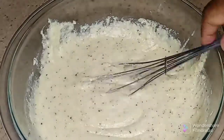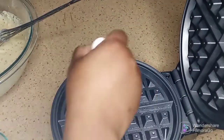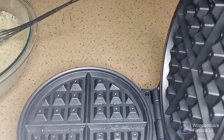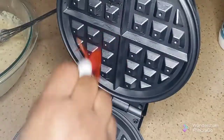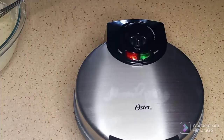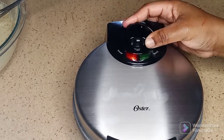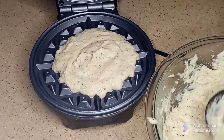This is my waffle iron. I'm just greasing it with oil. You want to make sure that you grease it really well with oil because these waffles were kind of hard to take out of the waffle iron because of their texture. I turned on the waffle iron and let it preheat.